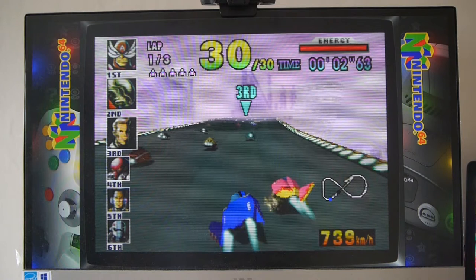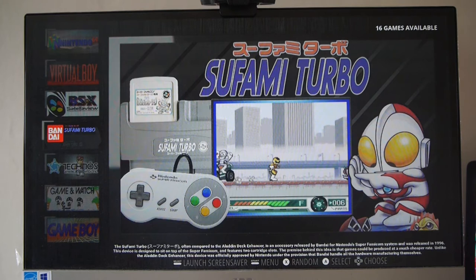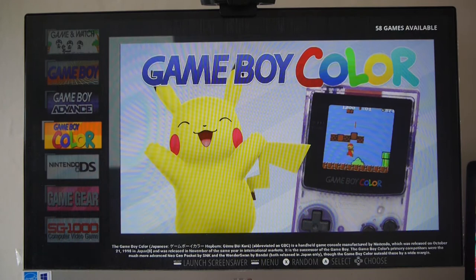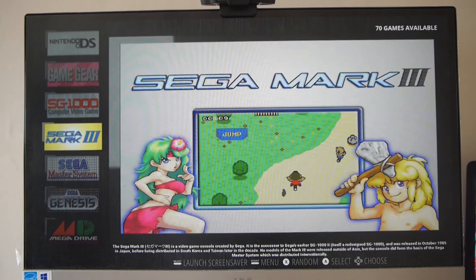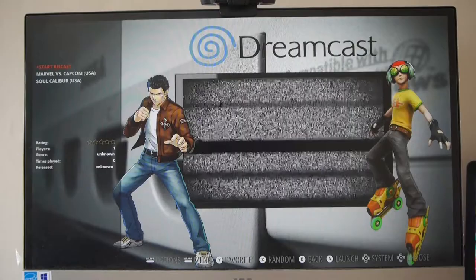I'll come out of that and show you the other systems that are there. Virtual Boy, BSX Satellite View for the Super Famicom, Bandai Sufami Turbo — I don't even know what that was. An Aladdin disc deck enhancer — the good thing is you've got a description down the bottom. Game & Watch, Game Boy, Game Boy Advance, Game Boy Color, Nintendo DS. A couple of games there. Game Gear, the SG-1000 which is before the Master System, Sega Mark III, Sega Master System, Sega Genesis, Sega Mega Drive, 32X, Sega CD, Sega Dreamcast. And you can go in and see the Retroarch emulator showing you the file system and all that kind of thing.